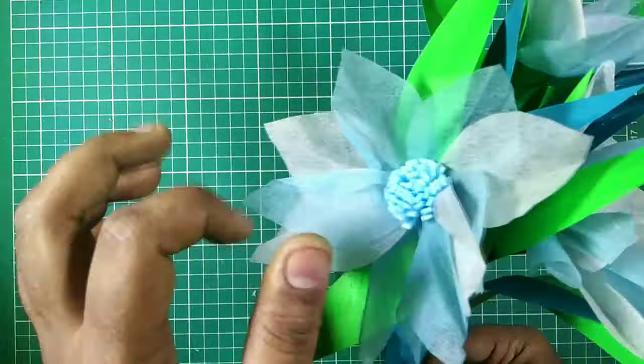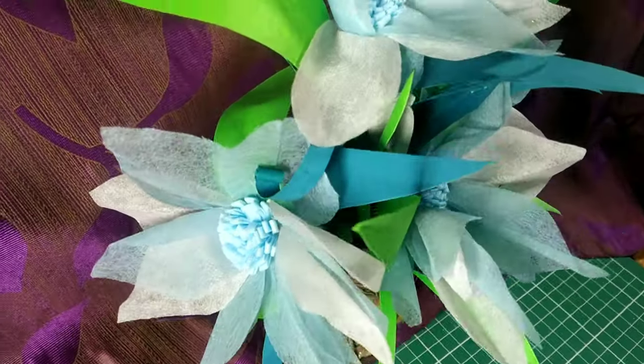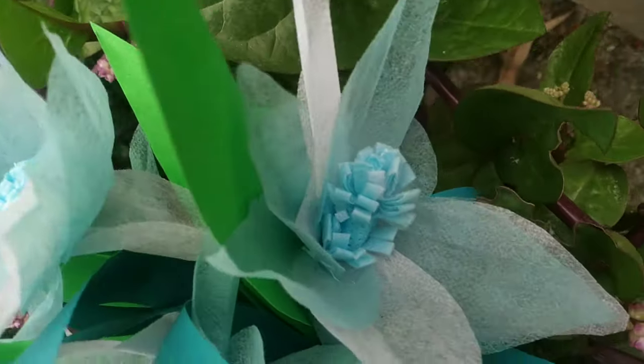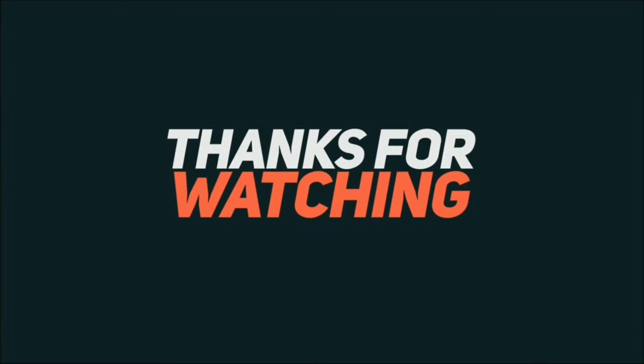At last, our surgical mask bouquet is ready! Give a thumbs up, comment, and share my artwork. Don't forget to subscribe to my channel and follow me on Facebook and Instagram. Till then, keep crafting and keep smiling!